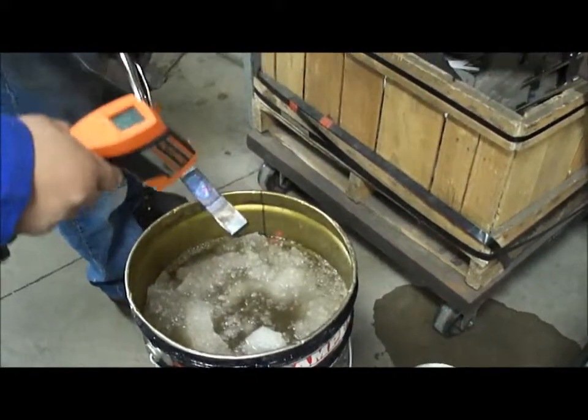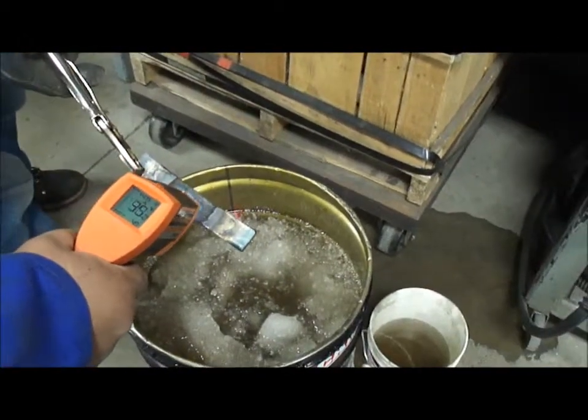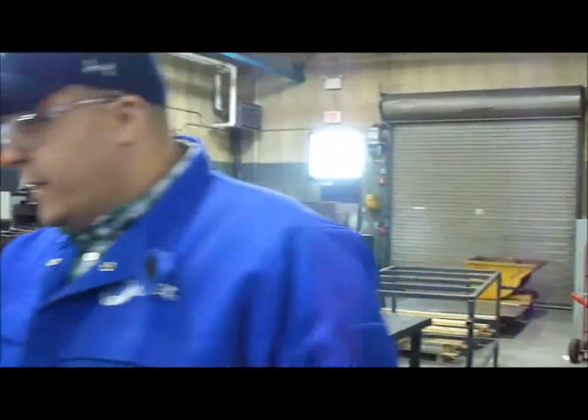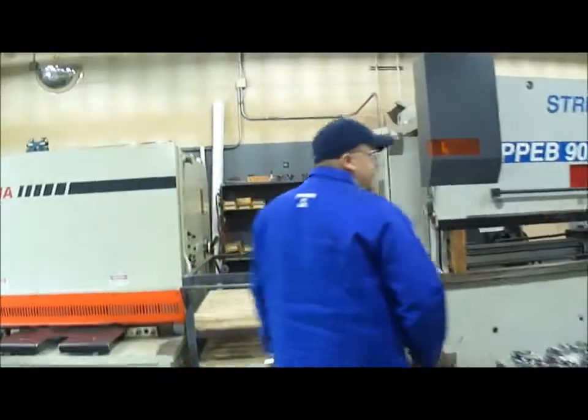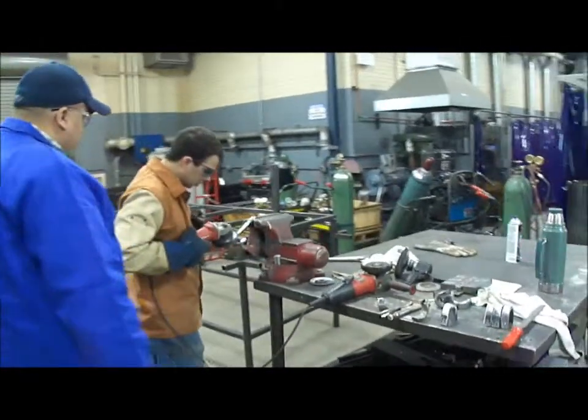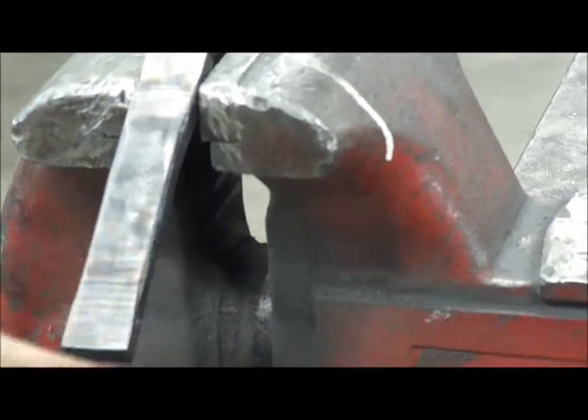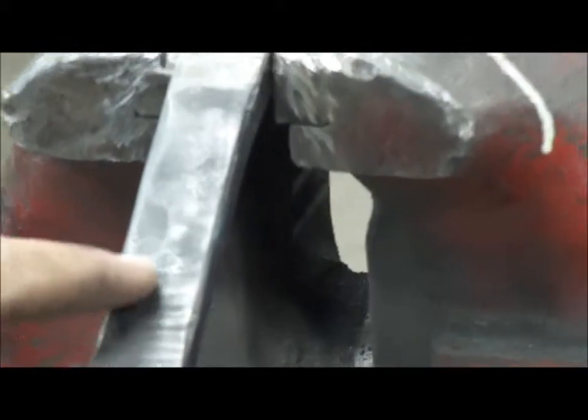We're going to bring her down as far as we can. We brought her down to about 35 to 40 degrees — pretty cool, right down almost where that water was. I'm just going to clean it up a little bit so you can see what we're looking at. You can see already how the carbon has changed and the molecular structure has been changed. We smoothed this out with the grinding wheel and it was perfectly smooth, but now it's very porous and the molecular structure has really changed.